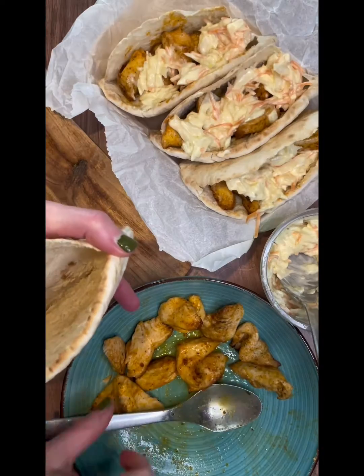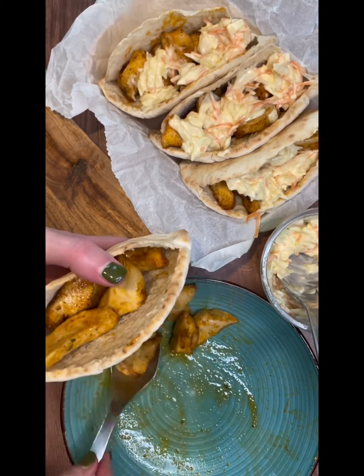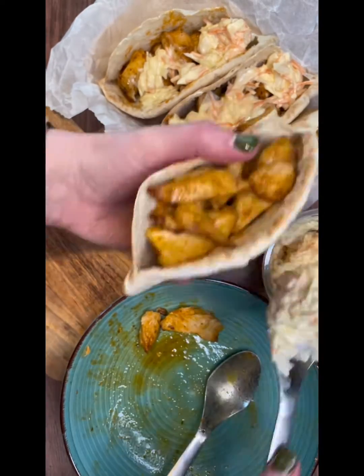And if you don't want to have this with pita breads, you could do it with microwave rice, so it's still really quick. For the full recipe, check out daisiesandpie.co.uk and follow for more.